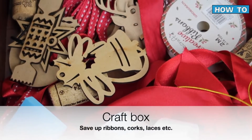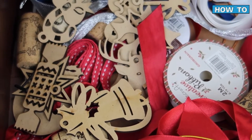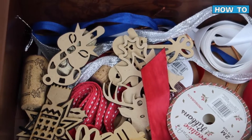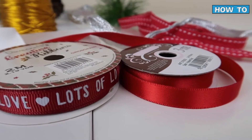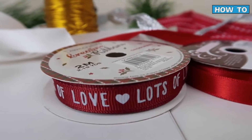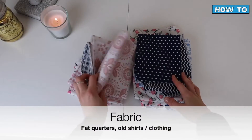One thing I would highly recommend you start doing now if you haven't already is prepare yourself a little craft box. I've been collecting bits and bobs throughout the entire year — from corks to ribbons to laces — that will make absolutely lovely decorations for any of my zero waste wrapping, and it's always nice to have a couple of options.